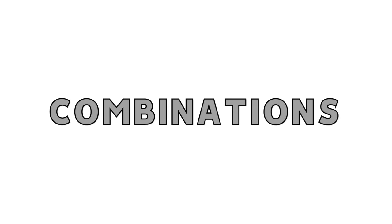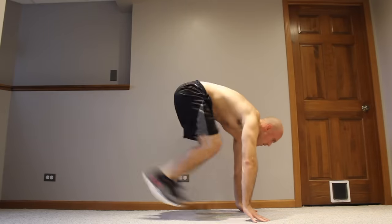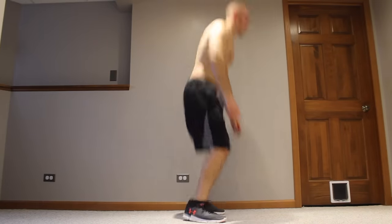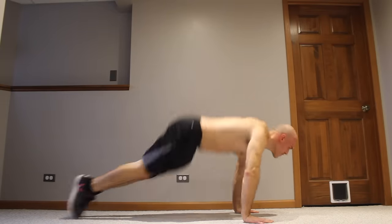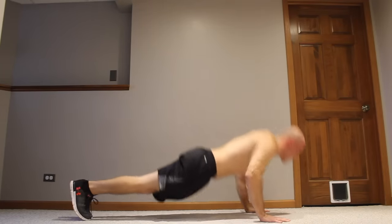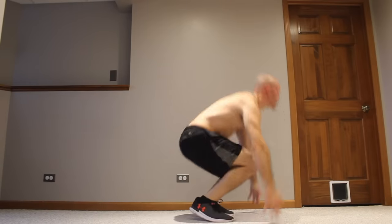Once you're doing tuck jump burpees, you can start doing combinations. For example, you can do a tuck jump down to a push-up — that's a great combination because it's super explosive at both the top and bottom of the movement. And if you want to work your chest a little extra, you can do hop squats into explosive clapping push-ups, which puts extra emphasis on the chest. Or you can do tuck jumps with clapping push-ups to make the whole thing super challenging and explosive all around.